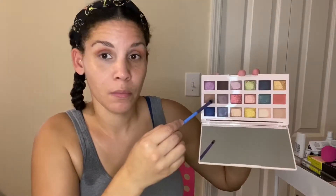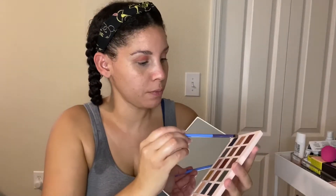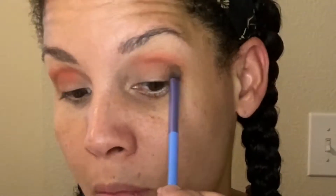I'm gonna take this brush and deepen the V with this brown right here. Going super neutral, but I think I'll be playing with this palette a lot more. Deepen up the V a little bit more with this woody brown color.